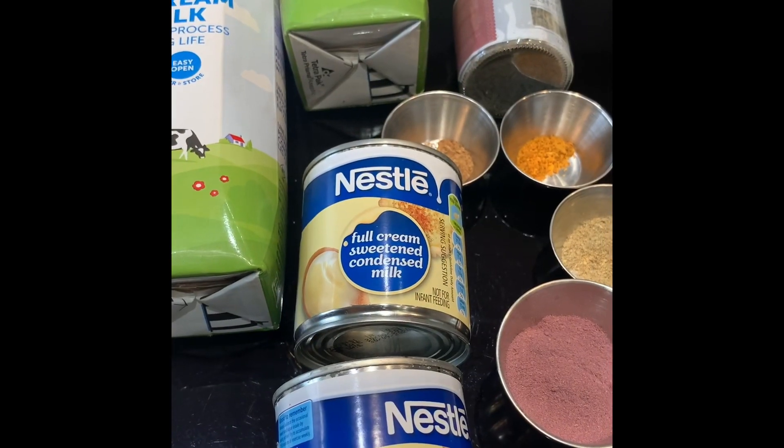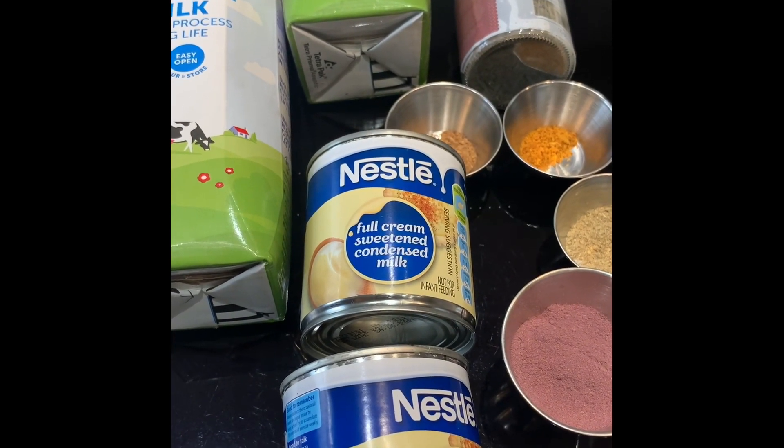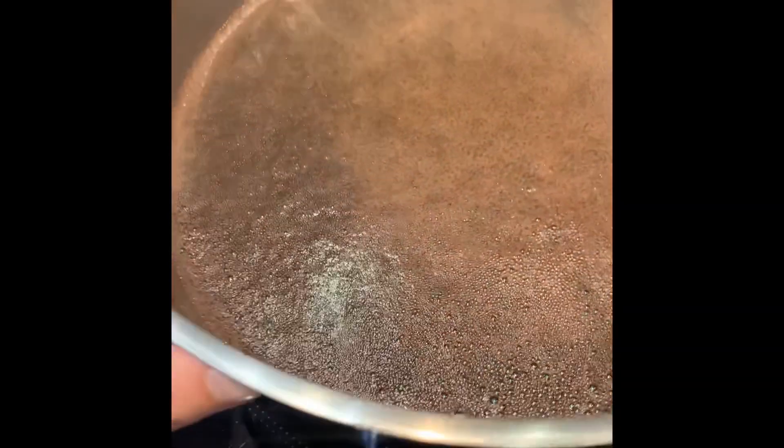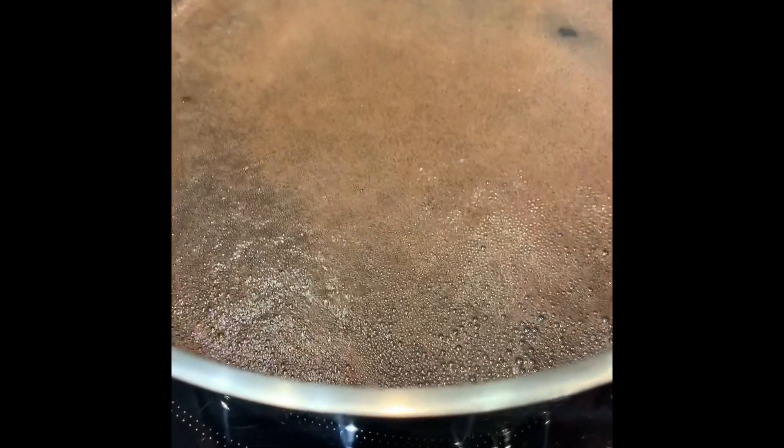Today we're going to be doing a tutorial on how to do the cold Kashmiri tea. On this side I've got my concentrate that I've prepared and it was ready. If you've watched the video on how to do this — the other Kashmiri tea tutorial — this is just the concentrate that's been boiling, it's ready, it's strained.